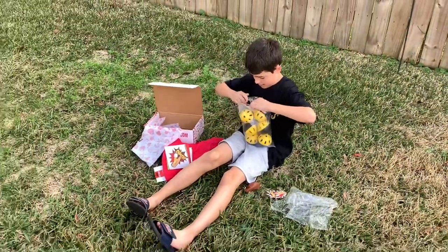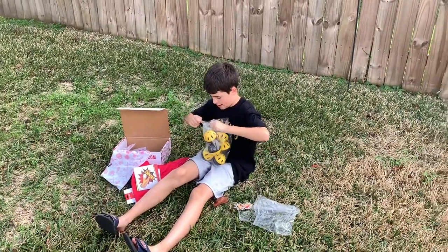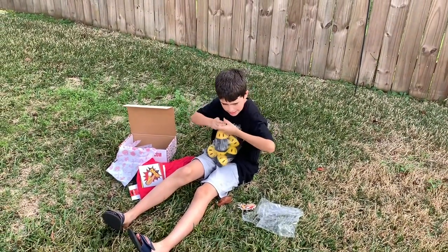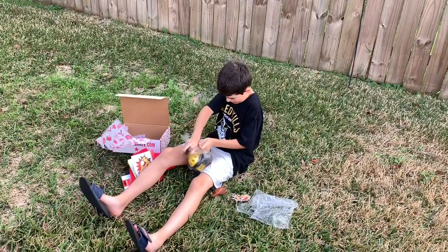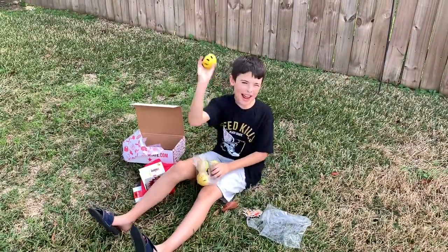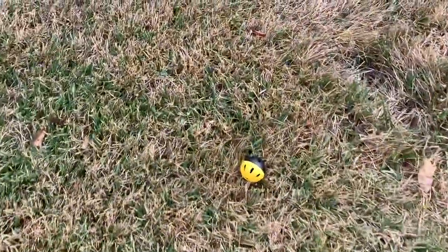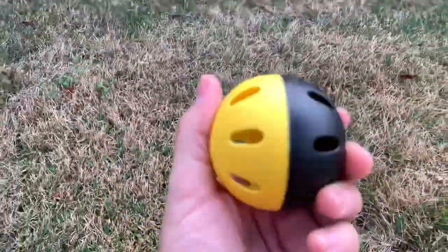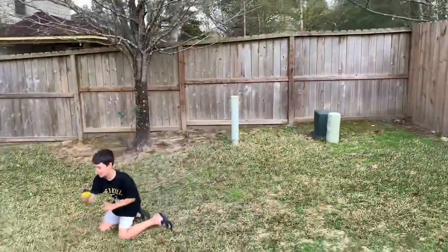We have wiffle balls! Do you know what to do with those? I'll show you. Okay, we're waiting to see — everybody on YouTube is wondering what to do with wiffle balls. This is a child-proof bag, so you really can't get into them. Oh! There's a wiffle ball, guys. The good kind — I like these.